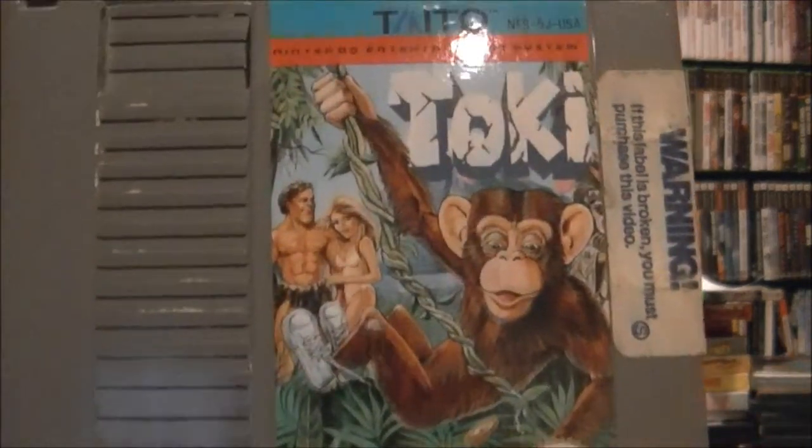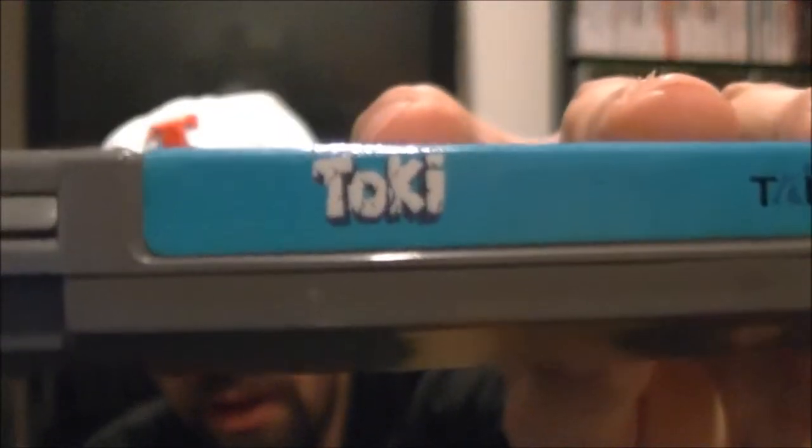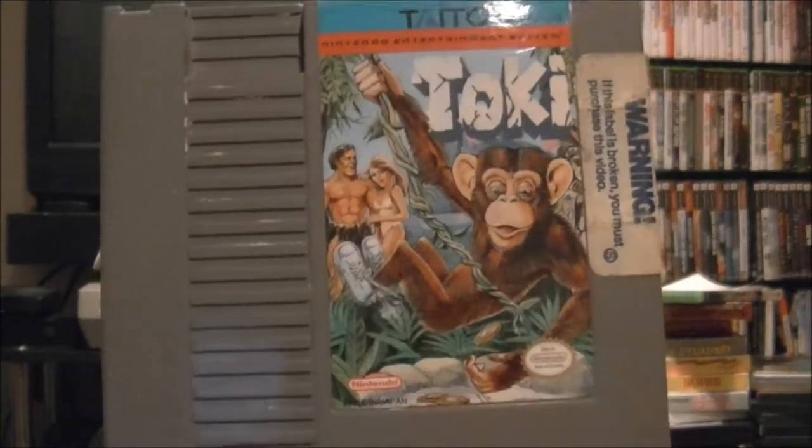I was able to pick it up for like six or seven dollars, and I've never seen it around. I believe it's called Toki. It's actually supposed to be a really fun game — put out by Taito, supposed to be like some kind of adventure game with this monkey dude. I've never heard of it before. It can't be that common because I don't see it everywhere. But look at the spine there — Toki. It is an NES game.